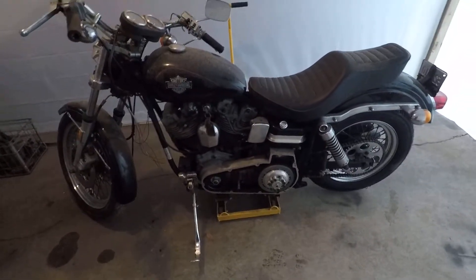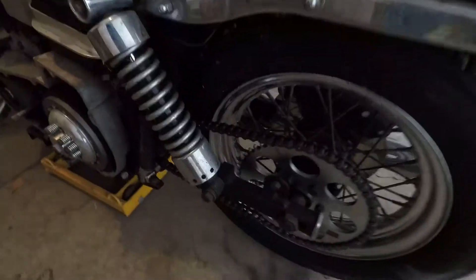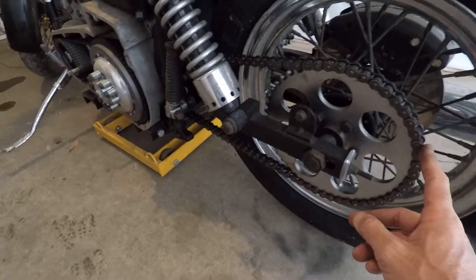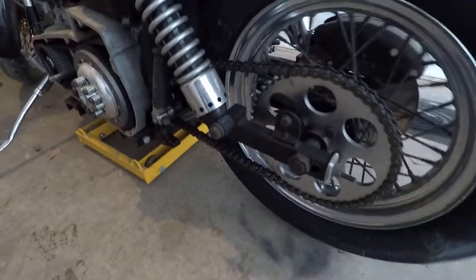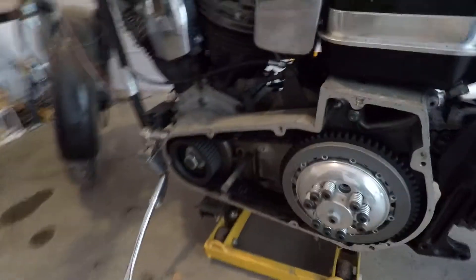I've already done some work on it quite a few years ago. I started by replacing the secondary drive because it was all original — close to 80,000 miles — hardly any teeth left. As you can see, I've got a belt drive primary on it.